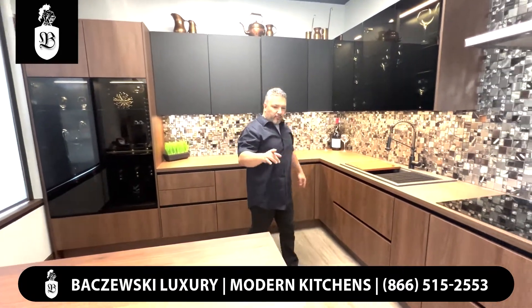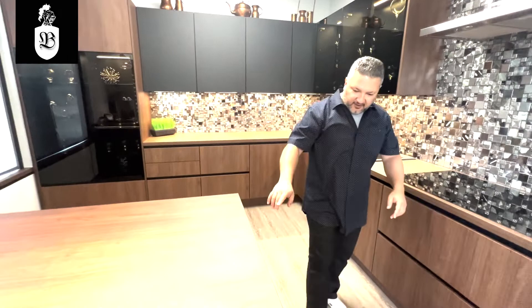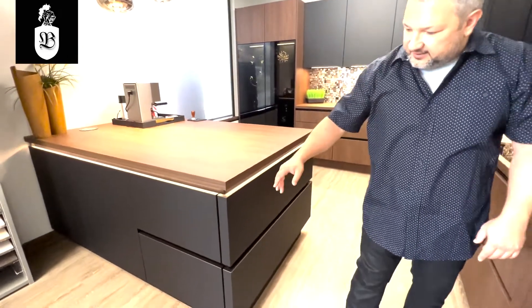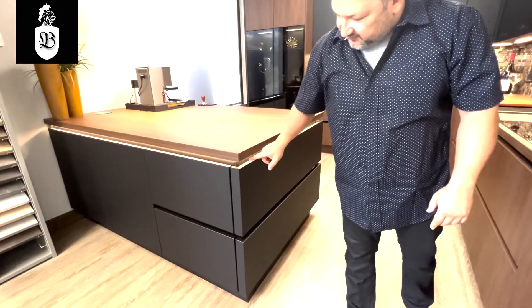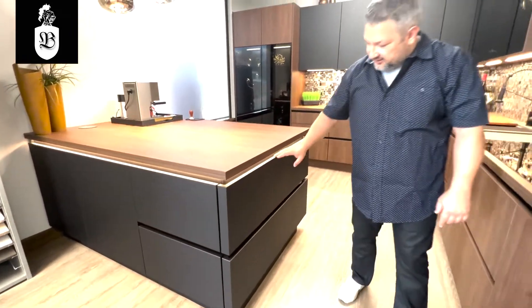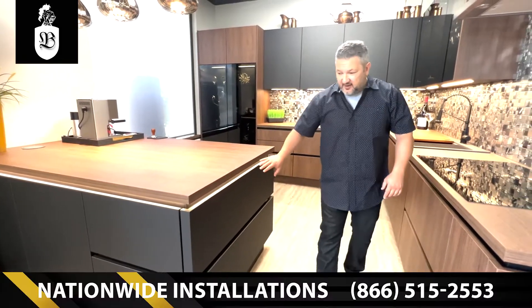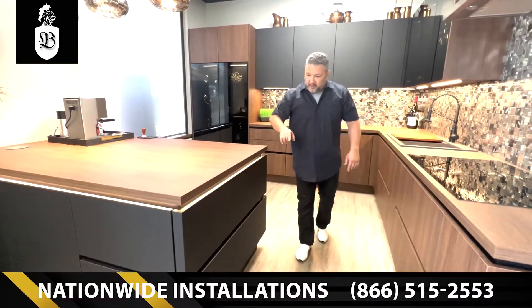I also want to point out a nice feature right here. I have a handleless channel with a built-in LED light and one side panel with detail that makes it look like it's a cabinet drawer, even though it's a fake panel, and it goes all the way around the cabinet.